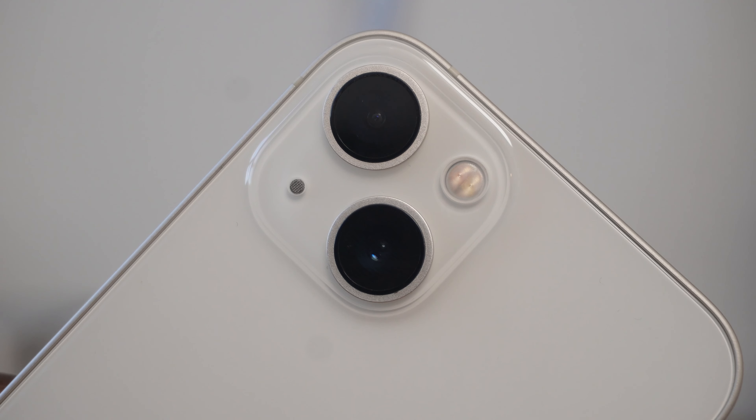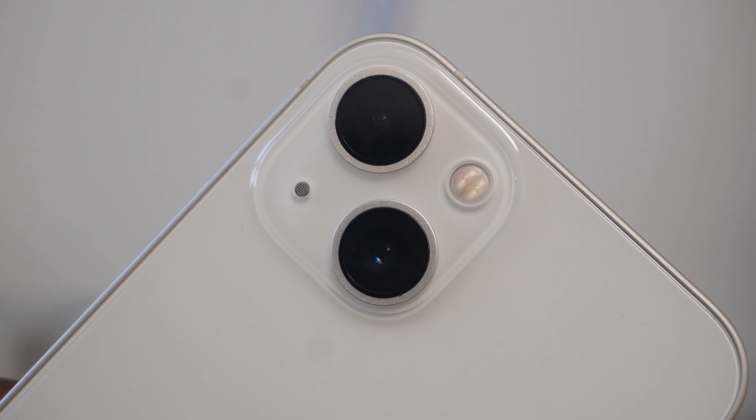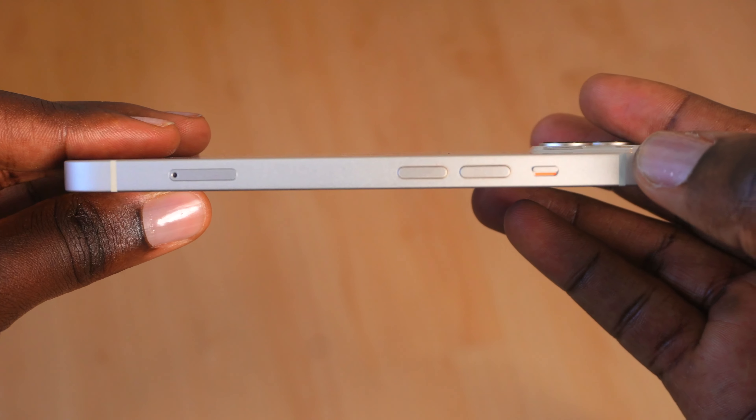It is a dual camera setup with a standard wide-angle lens and an ultra-wide lens, but more on that later. On the right side is the power button only, and on the left side are the volume buttons and the silent mode toggle, and of course a SIM card tray. Personally, I wished all buttons were on one side of the phone for uniformity's sake.